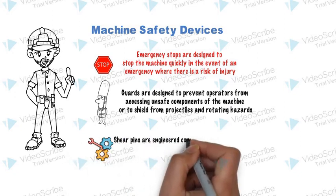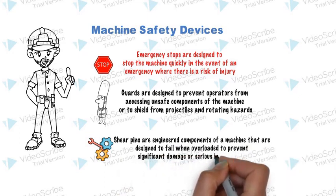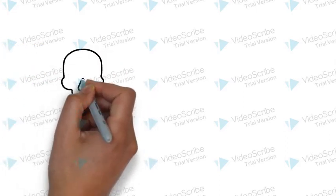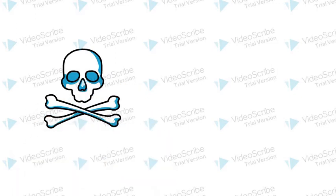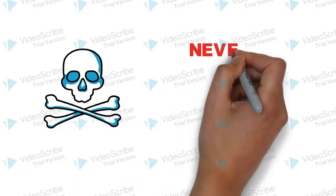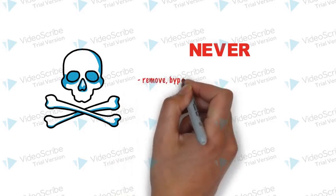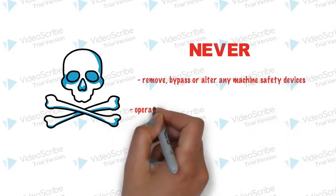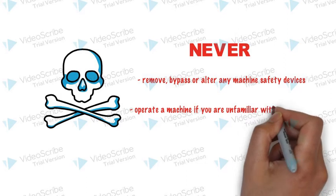Shear pins are engineered components of the machine that are designed to fail when overloaded, to prevent significant damage, serious injury, or death. Never remove, bypass, or alter any machine safety devices. Never operate a machine if you are unfamiliar with its controls.